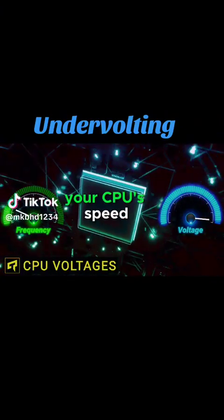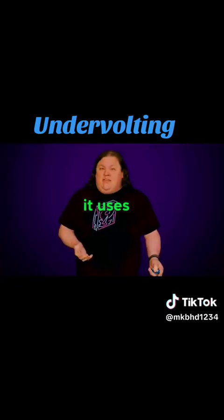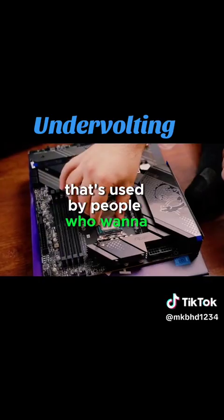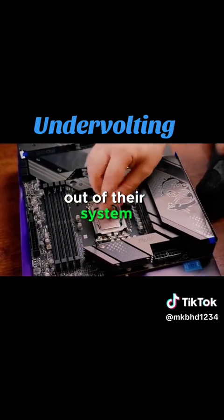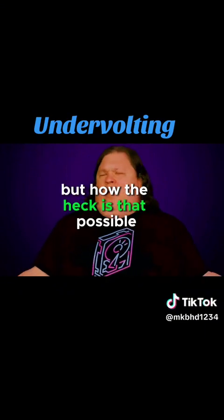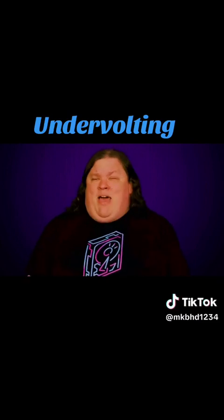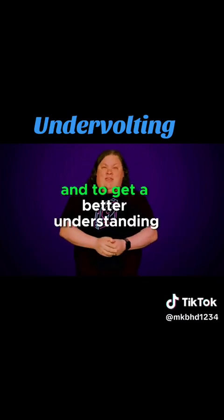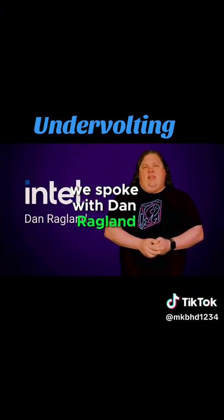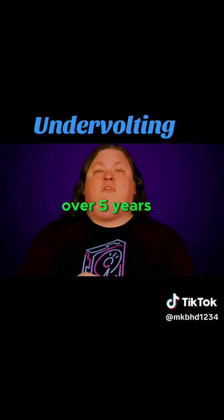Do you know that you can increase your CPU's speed while also decreasing the energy it uses? This is a common tactic called undervolting that's used by people who want to squeeze the most performance out of their system, including while overclocking. But how is that possible? And is it even a good idea to give your expensive CPU less power? To find out and to get a better understanding of how CPU voltages work in general, we spoke with Dan Ragland, who's been the PC overclocking lead over at Intel for over five years.